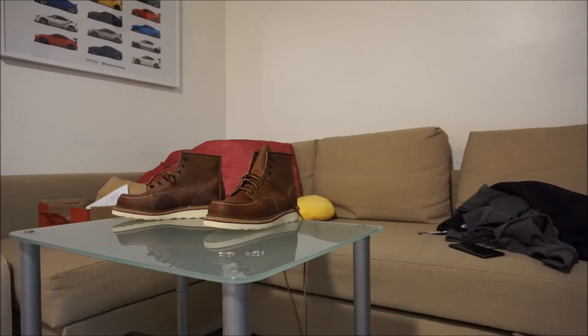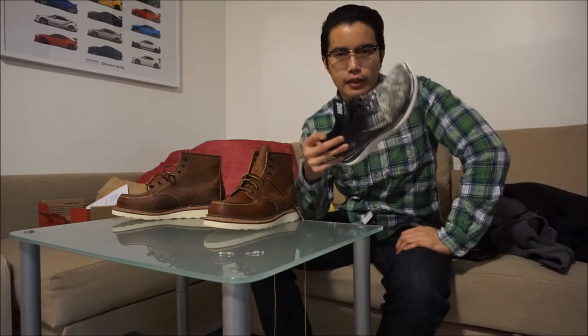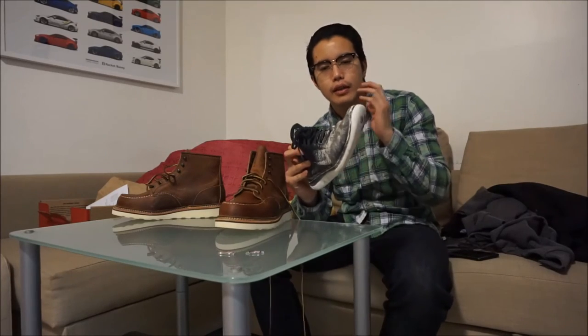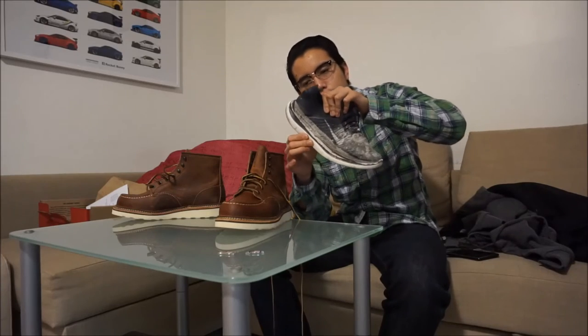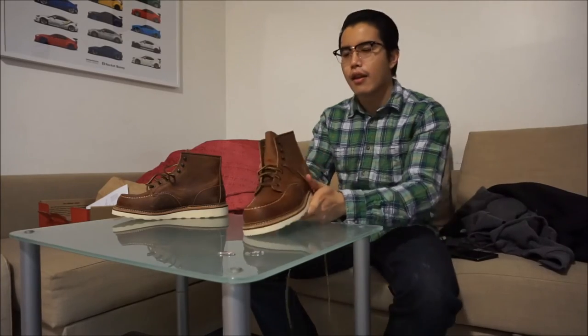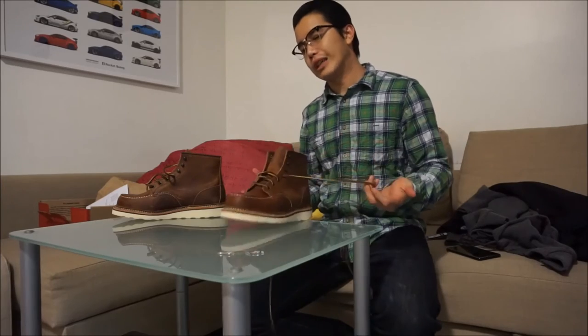My old pair — Nike Free Ones — only last about six months to a year. Let me show you how beat up they are. This is from working at a dental lab — plaster dust all over them, super glue everywhere, and the sole is coming off. With authentic leather like on these Red Wings, you can clean them off, condition them, put oil on them just like a pair of Clarks. That's the big difference.